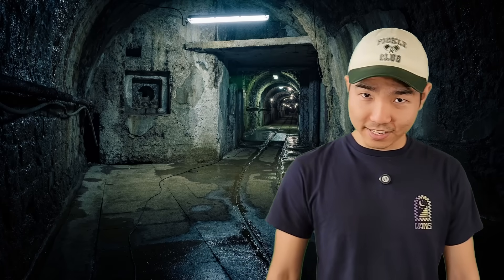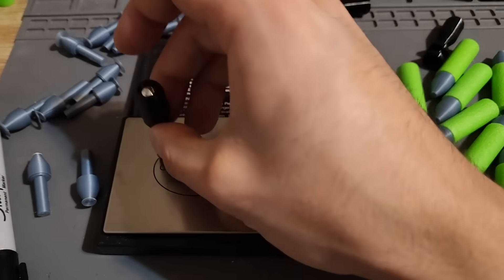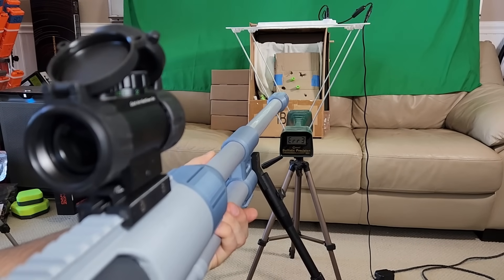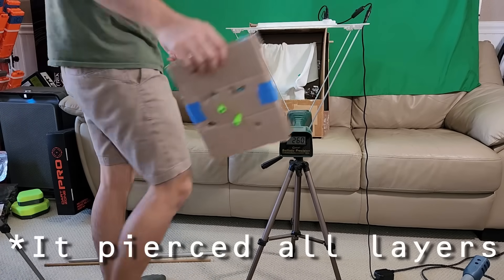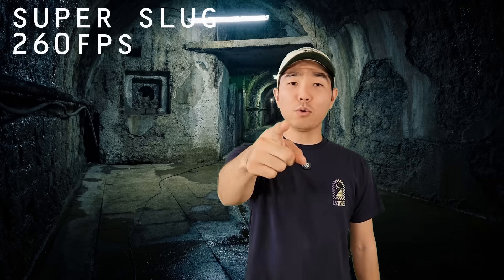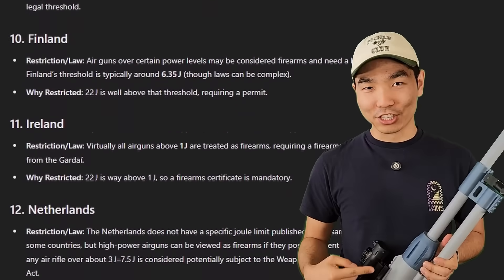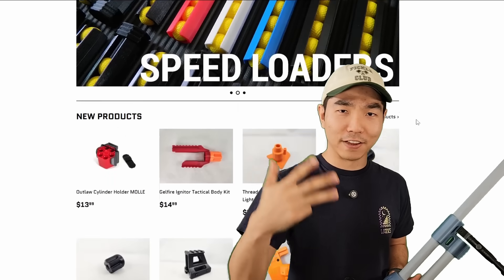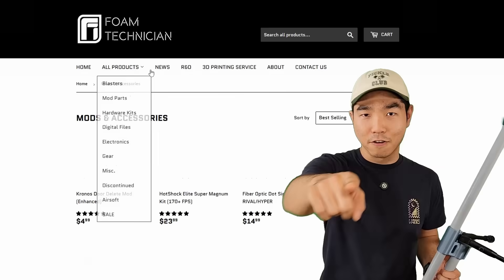Now let's really take it to the next level with the super slug. This is a blunt-tip TPU dart with an embedded stainless steel ball bearing. It weighs a whopping 7.1 grams. Here we go — in 3, 2, 1. 260 feet per second at 7.1 grams — that is 22.29 joules. This thing is now considered a firearm in at least 17 countries — it's considered a restricted weapon. It's available now on foamtechnician.com — pre-builds, hardware kits, Nerf stuff, and even airsoft things. Go check it out.